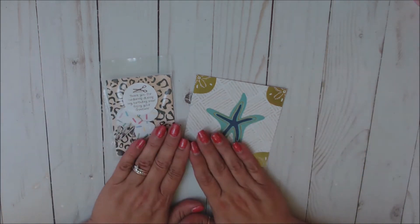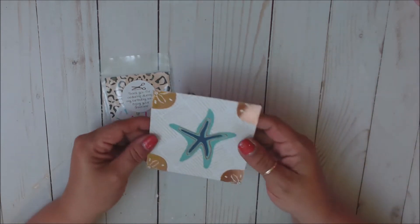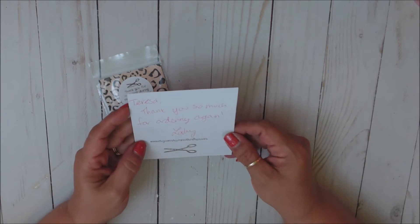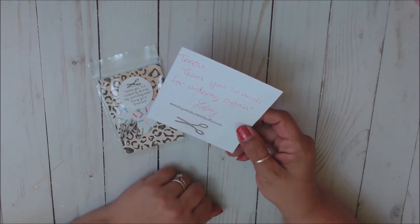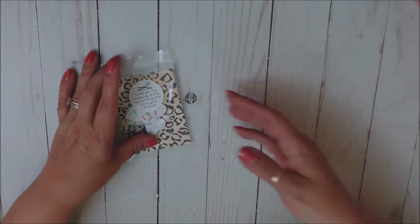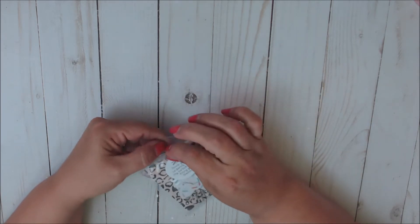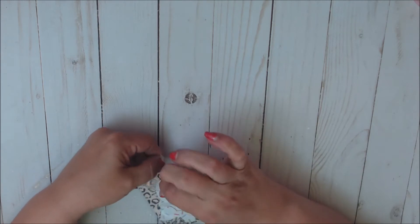I ordered on the weekend of her birthday sale and she always sends these super cute little cardstock notes and she always writes a little note for you. It just says, 'Teresa, thank you so much for ordering again, Leslie.' And then she puts her little shop stamp with her little scissors, her craft scissors. This was the freebie for ordering during the birthday sale, and all of her kits come packaged this way.